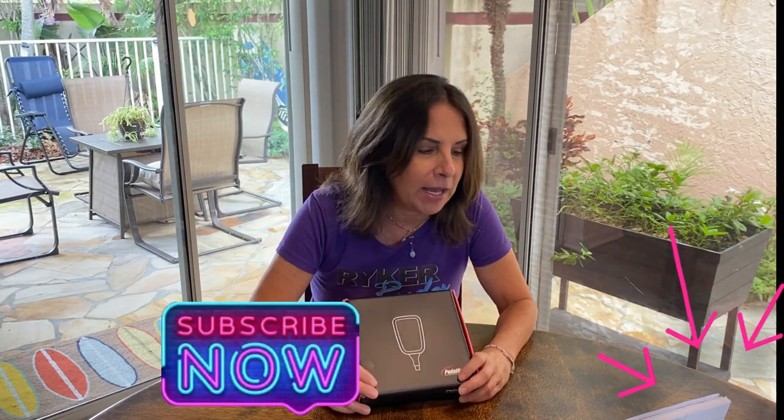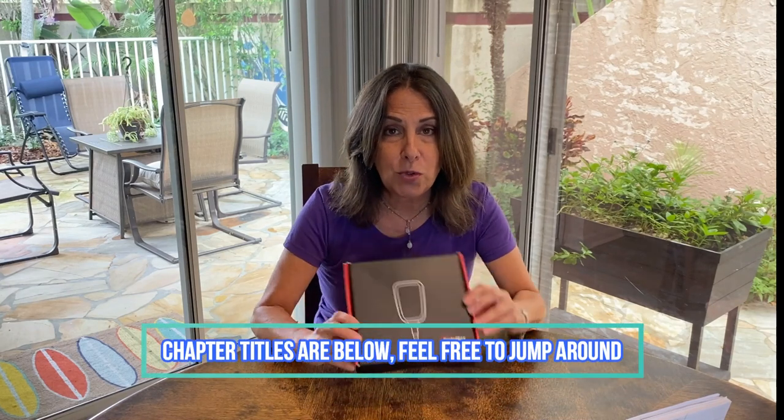Hi everyone, welcome back to Reiko Rides. My name is Beth — in case you're new, it's nice to meet you. Hit that subscribe button, check out my Instagram channel Reiko Rides, and check out my website www.reikorides.com. All that information and links will be down below.